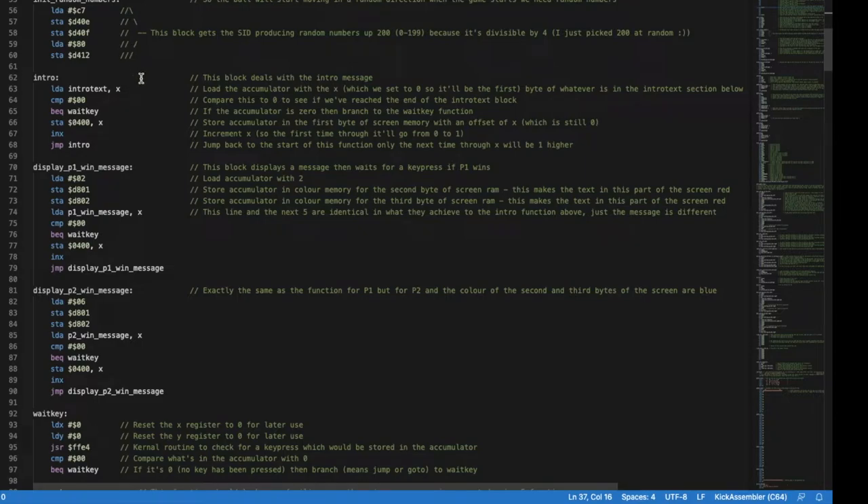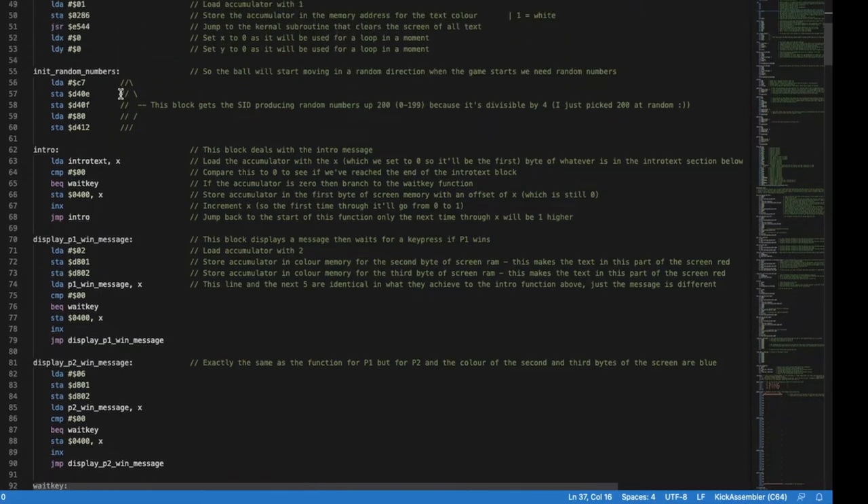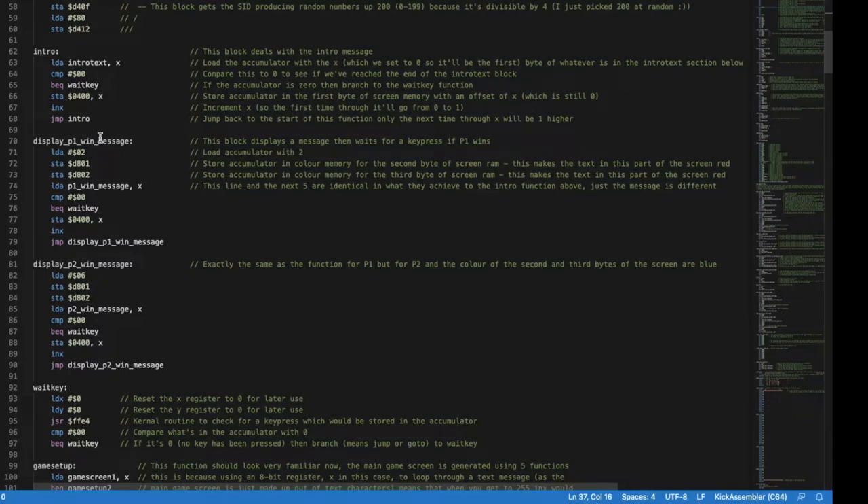Then we've got loops that display text to the screen. X will be at zero because we just set that. We load into the accumulator the first byte of whatever is in intro_text, which is some text further down — I've separated code at the top, text in the middle, and sprite data at the bottom. We compare what's in the accumulator to zero, because we terminate each line of text with a zero byte so we know we've reached the end. You could compare it to 40 for the screen width, but I think terminating with zero is tidier.